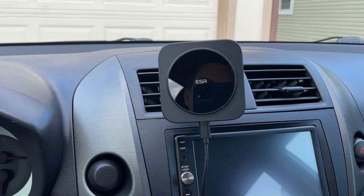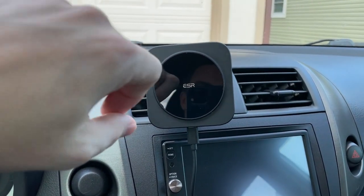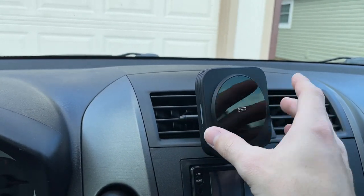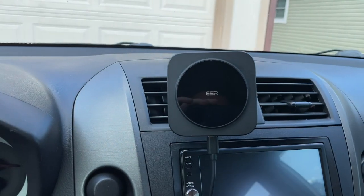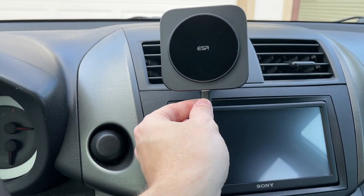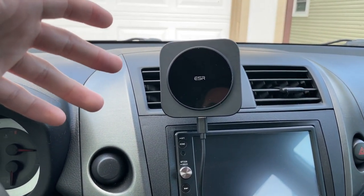This is a really nice charger. You do need a MagSafe-compatible case or use your phone without a case to get full magnetic adhesion, but it holds really well. The two little LEDs on the side show when it's charging, and I like that it moves in all directions so you can aim it at you or the passenger. My only complaint is how short the cord is — the USB-C to USB-A cable barely reaches into my center console.